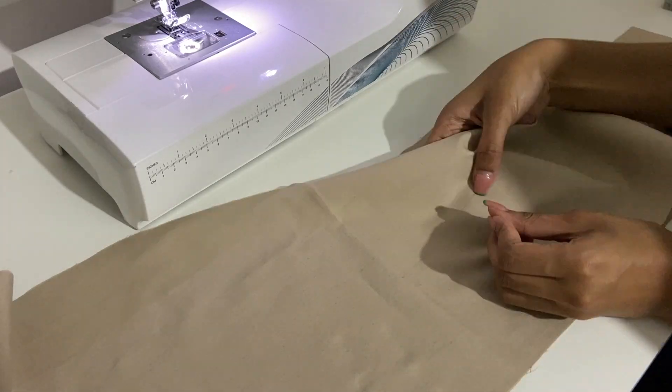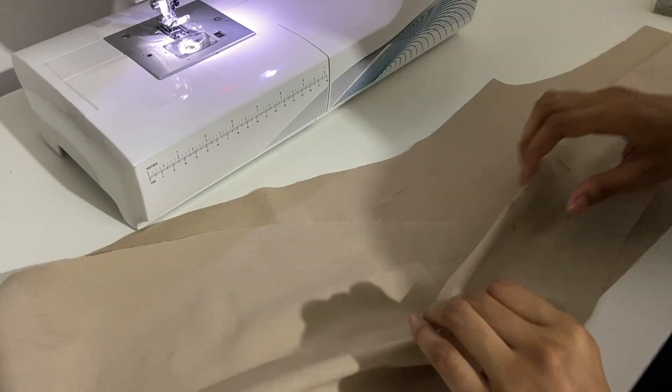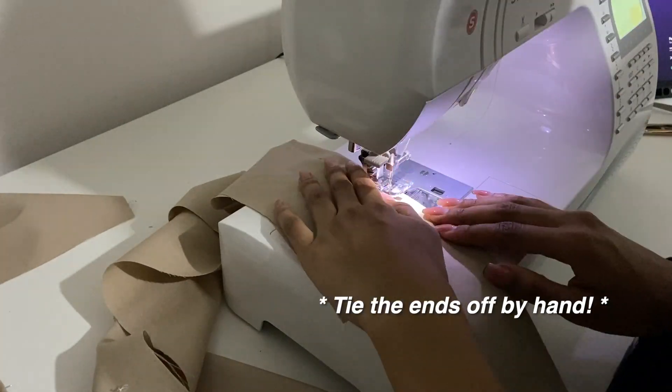To sew the darts up, I like to pin right through the centre of the markings for accuracy. Then I sew from one end to the other end without reverse stitching, because this can cause a bump to form on the fabric if not executed properly.